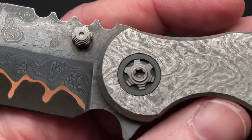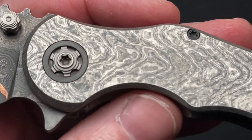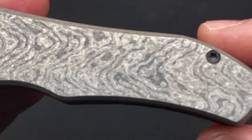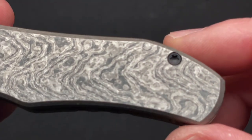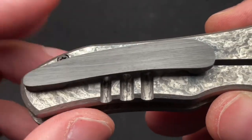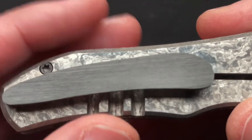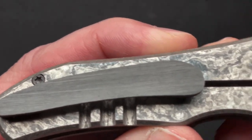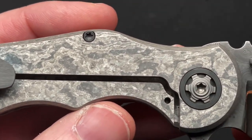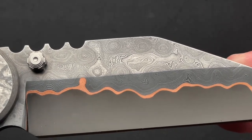There are zirconium pivot collars with kind of a bark finish, so there are no fingerprints and whatnot. And monochrome Tymascus for the scales — I think it's the very first time I've ever seen monochrome Tymascus on a knife. Zirconium pocket clip that's also bark finished — it's smooth with brushed lines so it doesn't get fingerprints. Zirconium generally is polished and it's a fingerprint magnet — it looks great until you look at it wrong and it gets smudged.